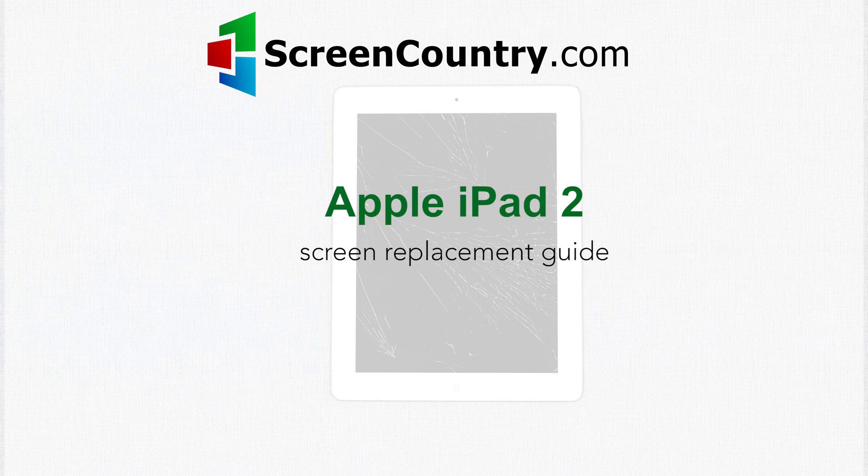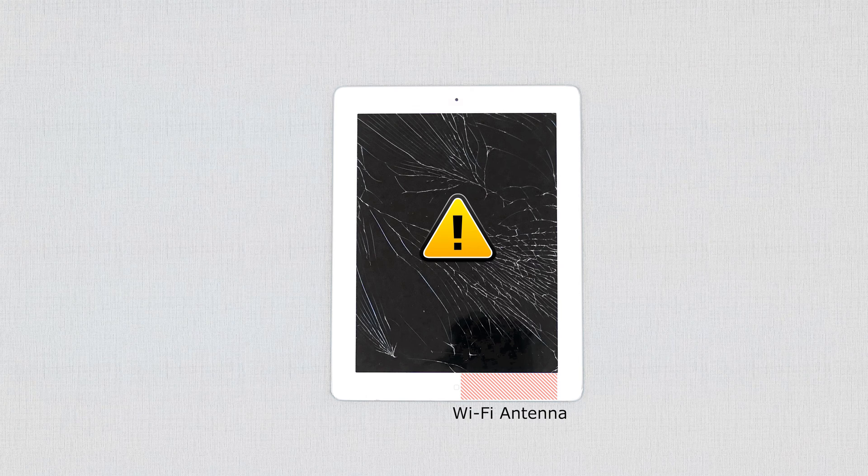This is the Apple iPad 2 front glass and LCD replacement guide. Before we start the replacement process, it is important to know several zones which require special care. The first zone is an area around the home button. Be aware of the Wi-Fi antenna which is located to the right of the home button — it is glued underneath the glass and should stay with the main body when the digitizer is removed. Other zones are areas around the web camera, power, and volume buttons.